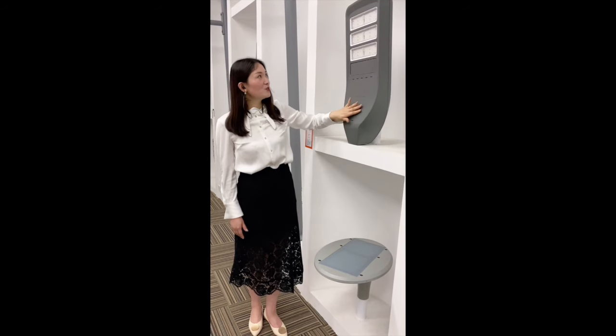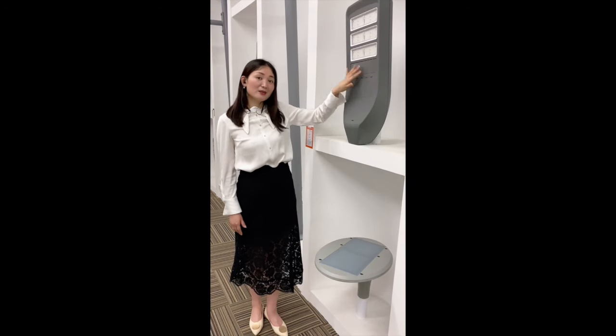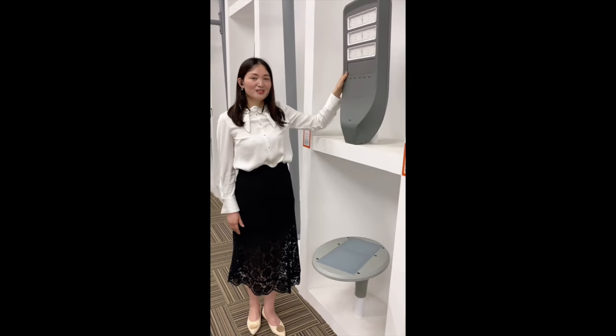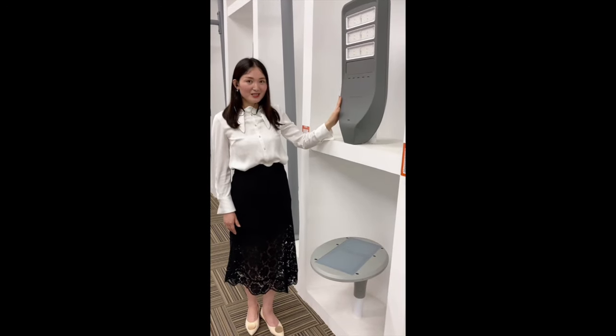It's a very, very good design. We have the designing pattern according to our R&D department. So according to your needs, please choose accordingly.